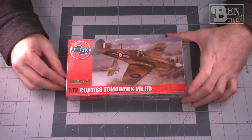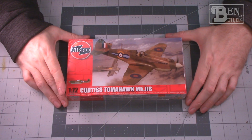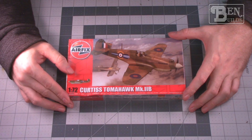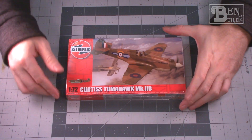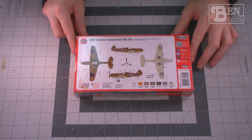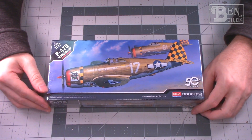Back to World War II, we have a 1/72 scale Curtis Tomahawk Mark 2B. I actually built an Airfix P-40B last year and it was a lot of fun. This one is in RAF markings, which should be very interesting to build. The markings are just different enough — not the typical shark mouth you see on almost all the P-40s. Plus it's Airfix and I've had really good luck with Airfix recently, so I'm hoping this is going to be a fun build.